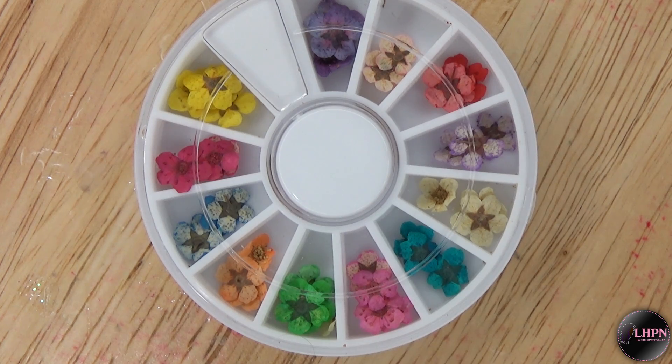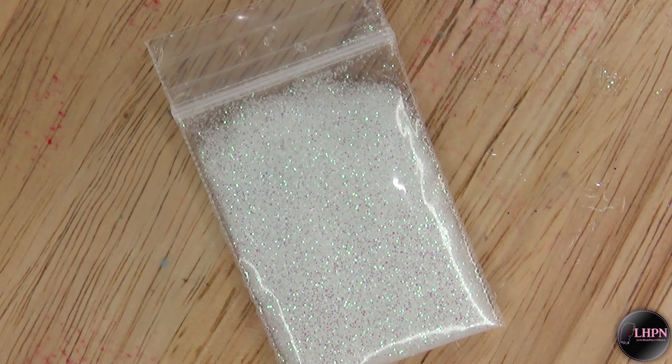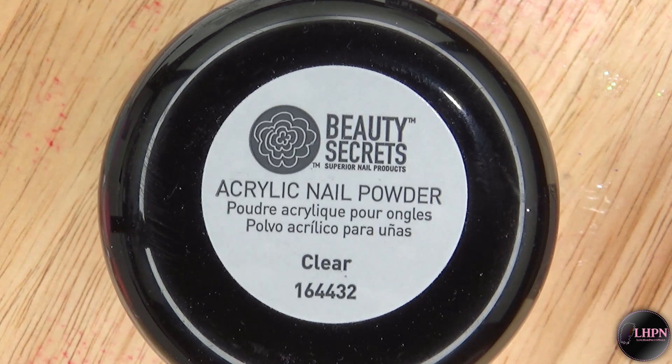Hey guys, this is Evie and welcome back to my channel. These are the dried flowers that I'm going to be using for this look, and I got these from Banggood.com — I will leave a link down below. I'll be using these color acrylics from Born Pretty Store, and this sugar glitter is available on my blog longhairprettynails.com. I'll leave a link down below, along with beauty secrets clear acrylic powder.